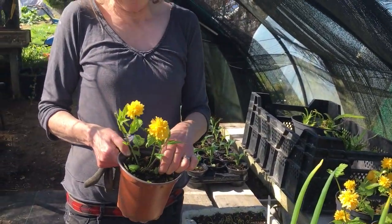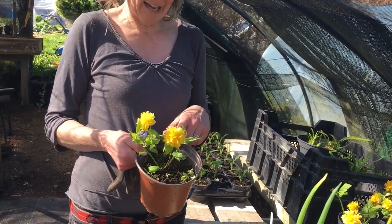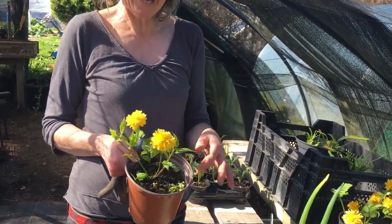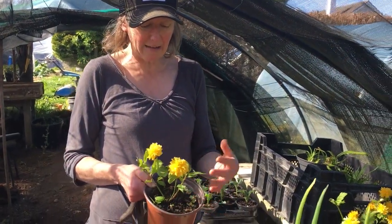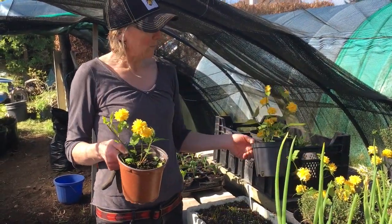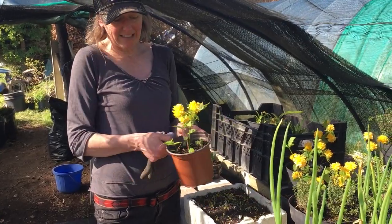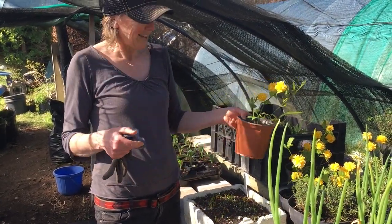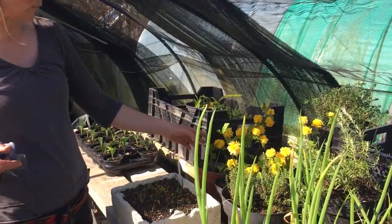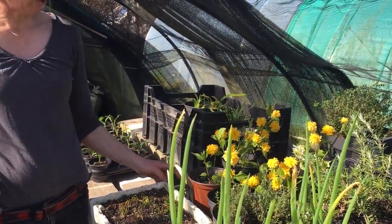Here you can see this is Kerria japonica — it's a beautiful shrub that I propagated last year just from cuttings. I had it originally in the polytunnel and I think these are about a year old now. I potted them up probably late summer, and now they're ready to be potted on again or put out into the garden. It's always nice to try a few different cuttings.